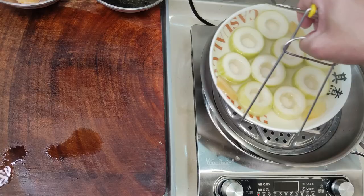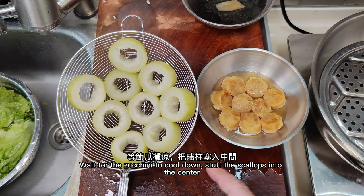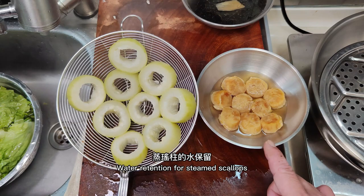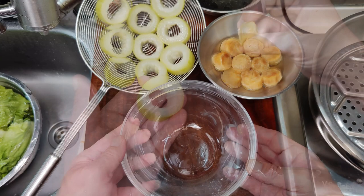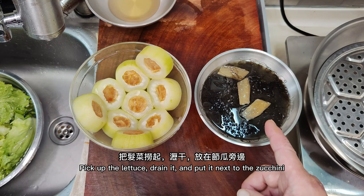After 10 minutes, take out the hairy gourd. Scoop it up and let it cool. Pour the water away and wait for the zucchini to cool down, then stuff the scallops into the center. Prepare a round bowl, stuff scallops into hairy gourd. Pick up the lettuce, arrange it, and put it next to the zucchini.